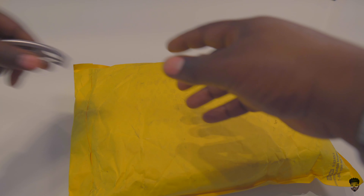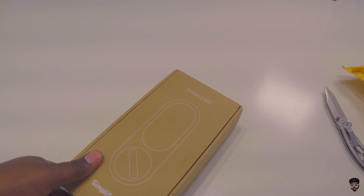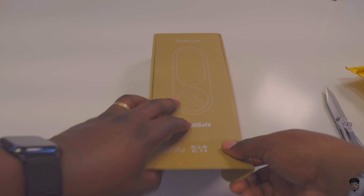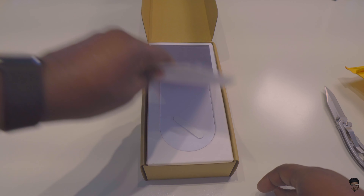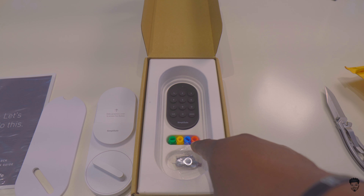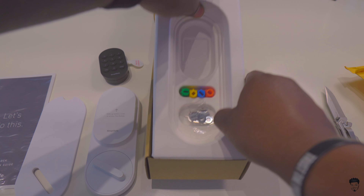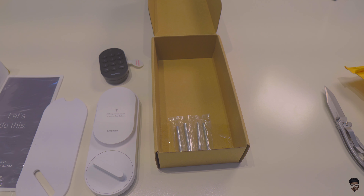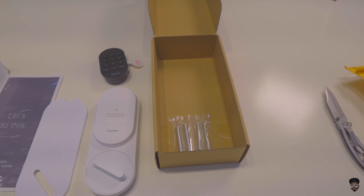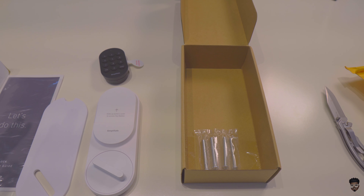Without further ado, let's rip this open and see what we got. So I've got the SimpliSafe Smart Lock in front of me — let me grab my trusty knife. It is the same as last time, same packaging. What you get in the package is the documentation, a little protector for the lock, the lock itself, a few adapters depending on what type of lock you have, the keypad which allows you to get inside the house, and a few screws for the lock itself. It's a pretty simple setup, though I learned it's actually more intensive than you'd think.